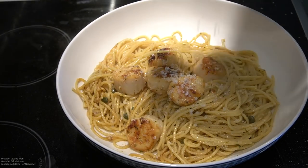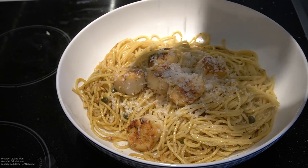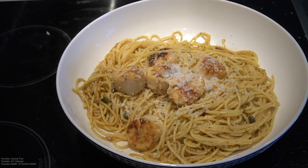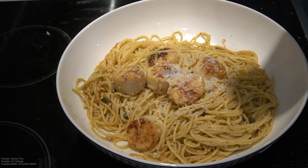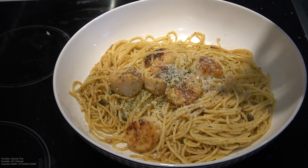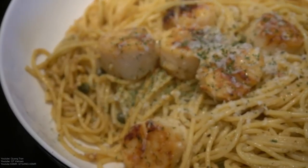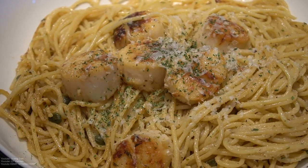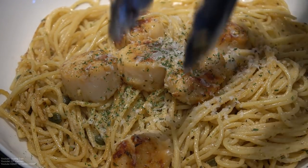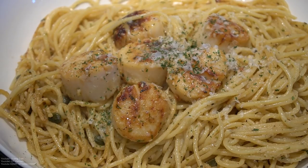Cheese grater — that helps. There it is. Cheese grater. I'm just going to gourmet it a bit. There it is. Scallop pasta complete.